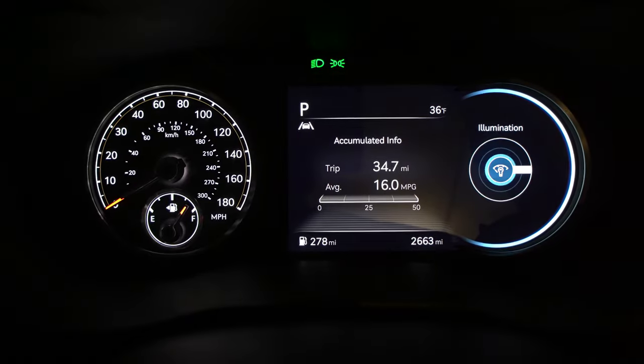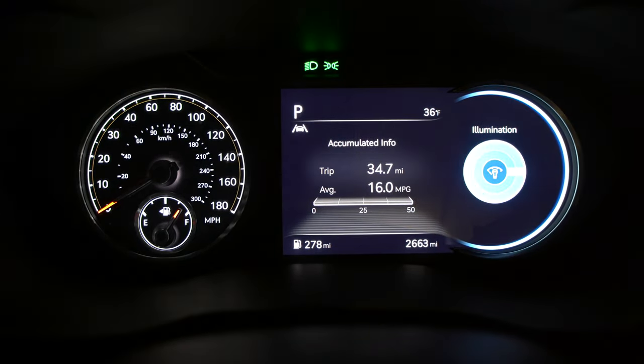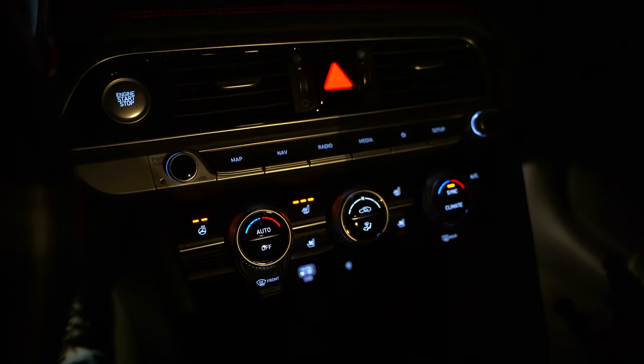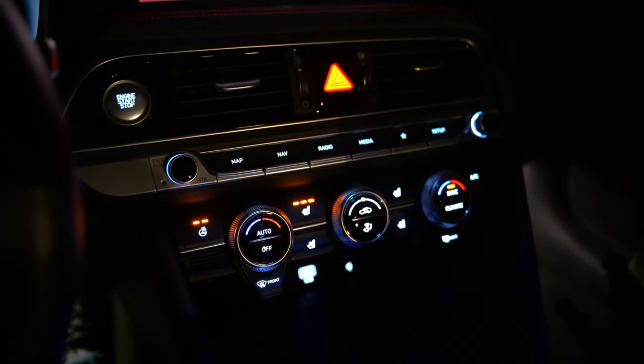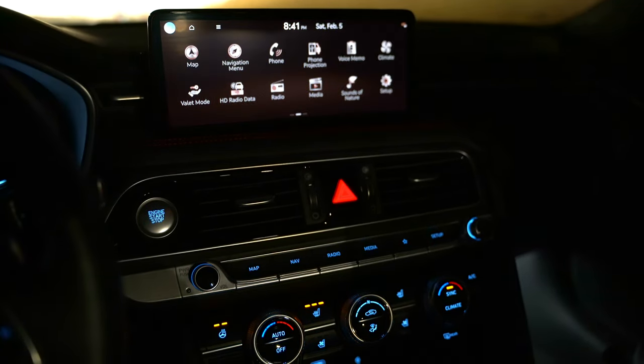Next to the steering wheel you'll find interior brightness controls — that plus/minus on the left. Not only does it dim the display but it also dims and brightens your actual button controls. You can see how much everything dims and brightens, including the climate controls and even the screen somewhat.